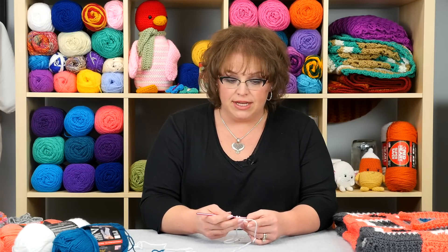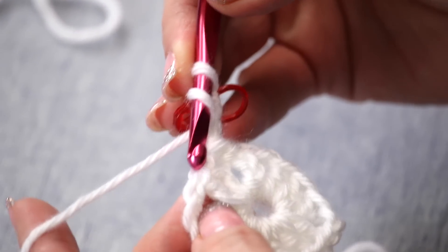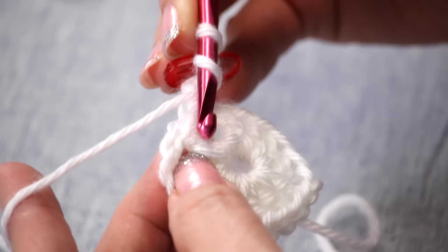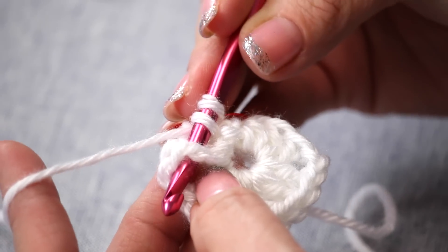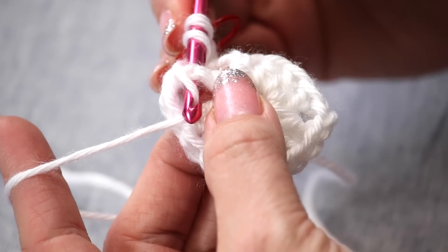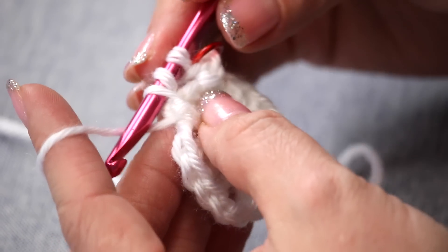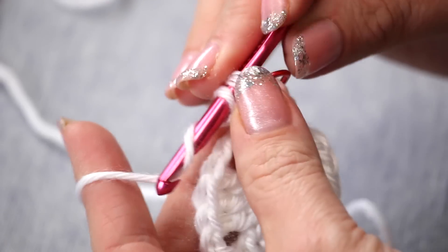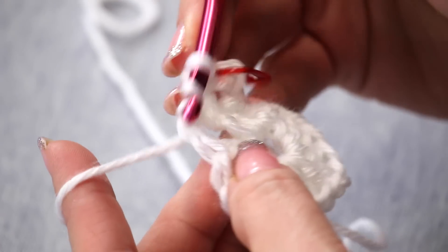The next part of the instructions say we're going to do a front post double crochet. It's a simple double crochet, only we're going to go around the post of the next stitch. Instead of working into the two top legs of the stitch, we're going to come all the way down and going from right to left around that whole post. We put our hook there, yarn over, and have our hook go back that same path — from the back to the front. We have our three loops on our hook just like we normally do when we double crochet. Yarn over, draw through two. Yarn over, draw through two.